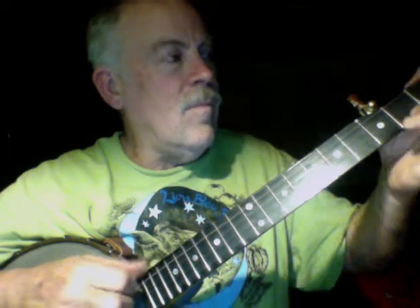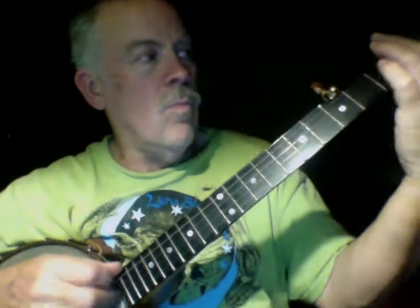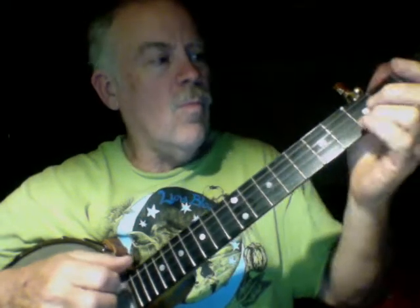So I thought I'd play a little banjo. I don't know how to play banjo. A little banjo — a whole lot of fun and really different from guitar.